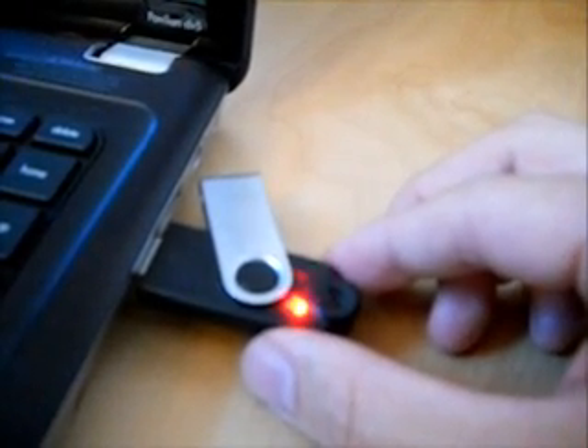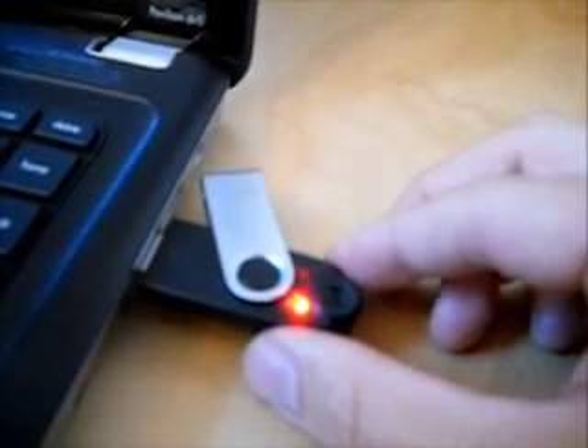Once I've entered the code, it signals that I've correctly entered it and it opens up the USB folder.